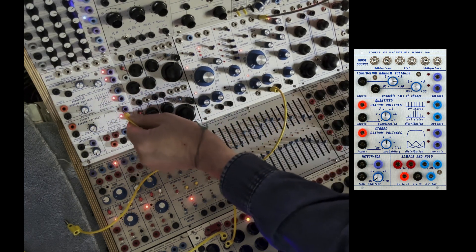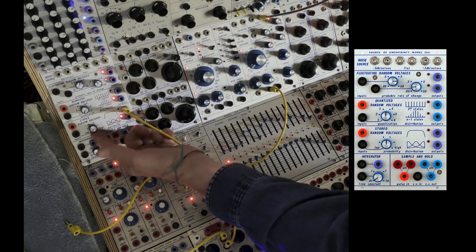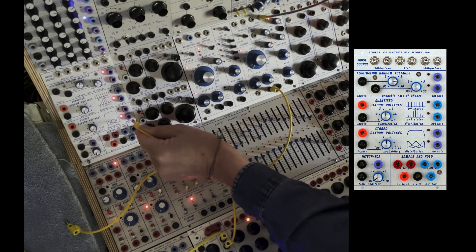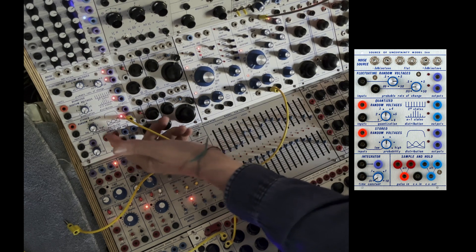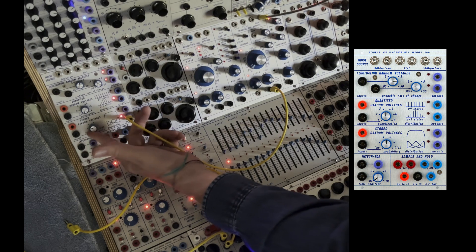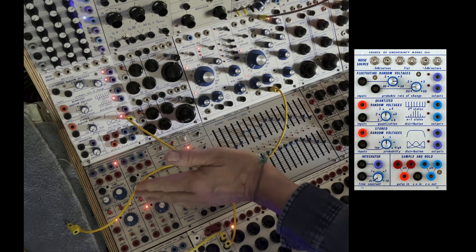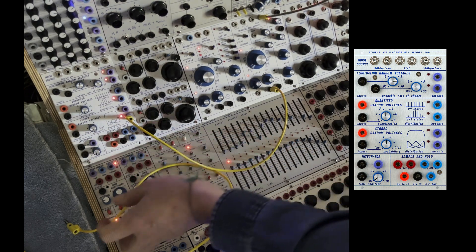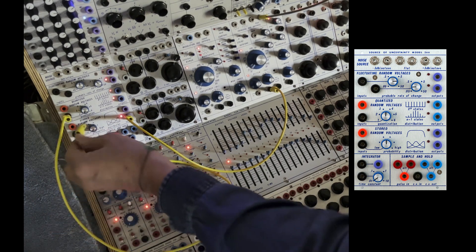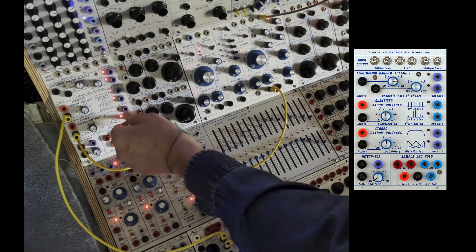And of course, random. This one is just flat, so nothing happens. But then the distribution is this. And so I just sent the same sequence to here and here, so now we can hear the difference.